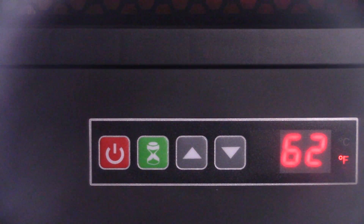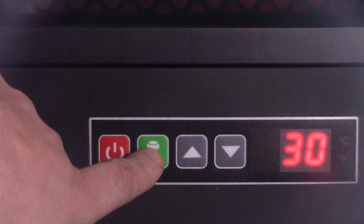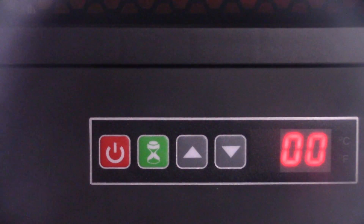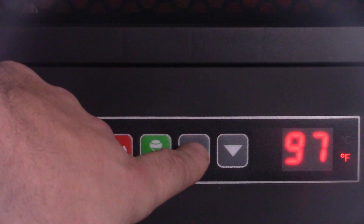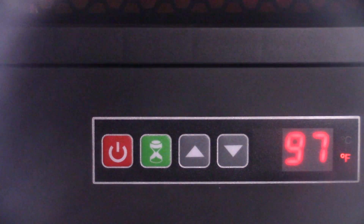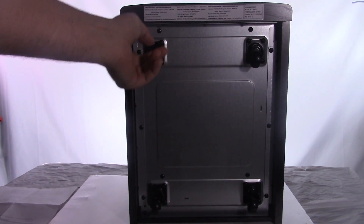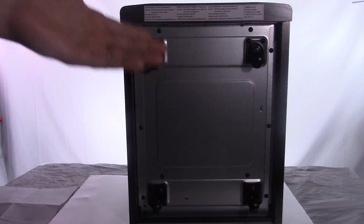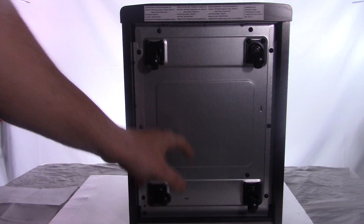Everything works from the remote, or you can use the control panel right on the face of the unit. From the panel I can set the timer — zero, 30 minutes, one hour, two hour, all the way up to eight hours, and it'll shut down by itself. I can also adjust the temperature or simply shut it off right there. Now let me show you the casters — they actually swivel 360 degrees, which allows you to move it from room to room without picking it up. Even on carpet, no problem at all. The casters are pretty solid; it's very well built.